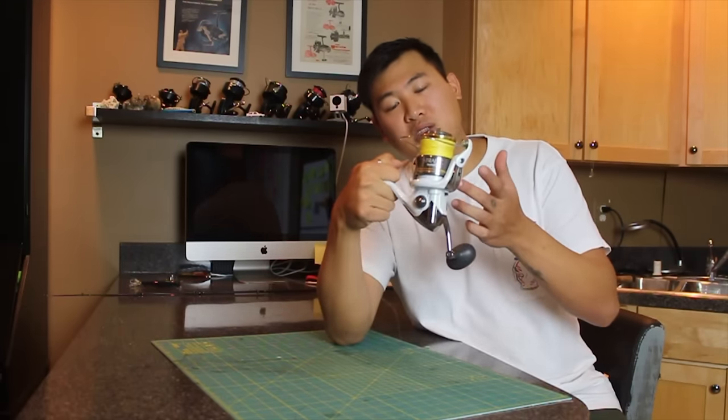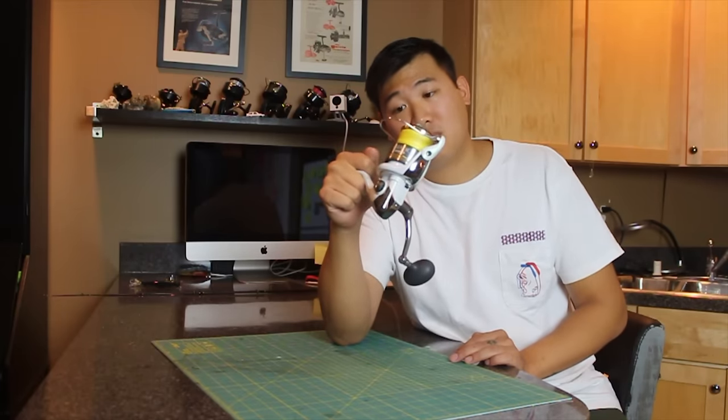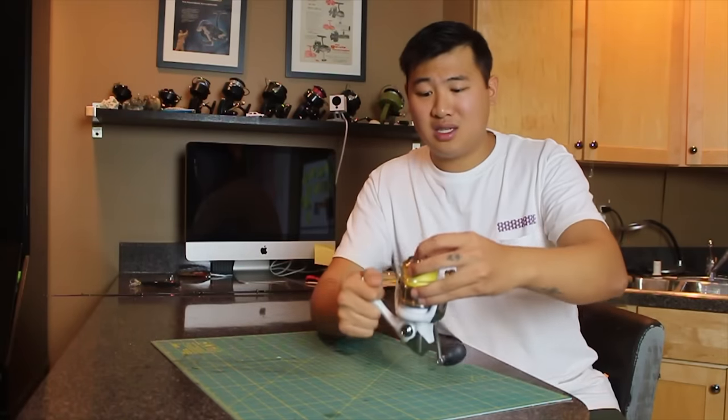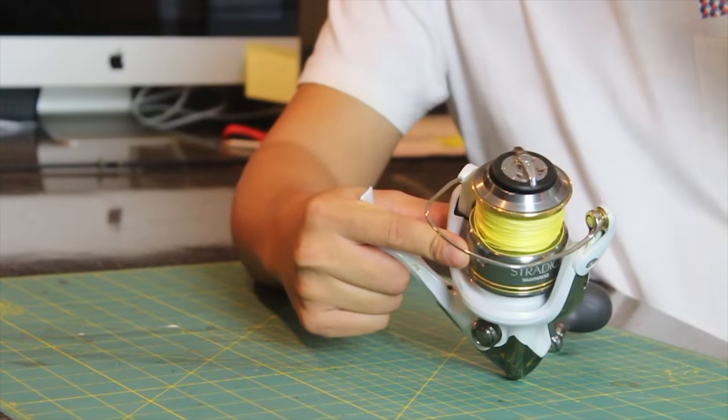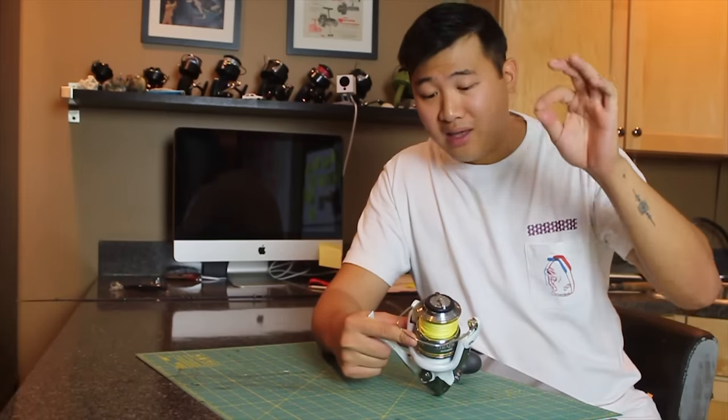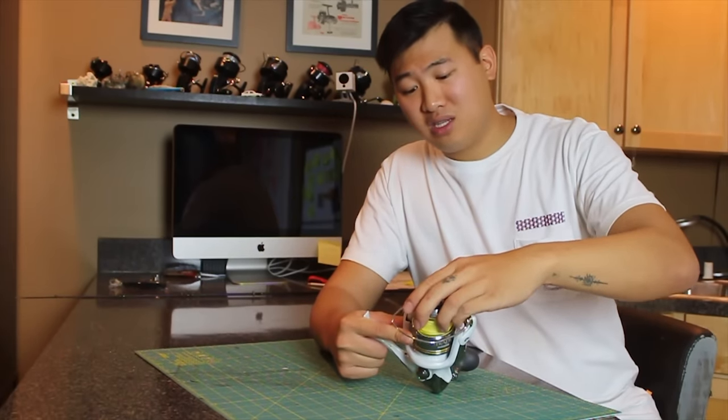Say I just went beach fishing and I had dropped this into the sand — that is really bad. It could end up being really bad because sand will get inside these gears right here. Those little rocks will actually break the gears and make it less smooth and unpleasant to fish.